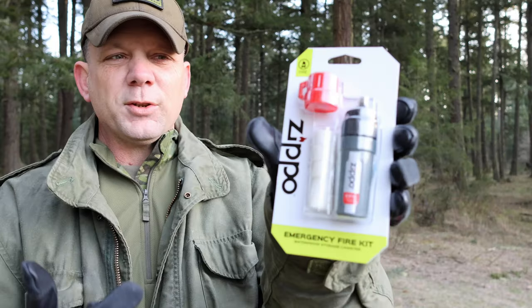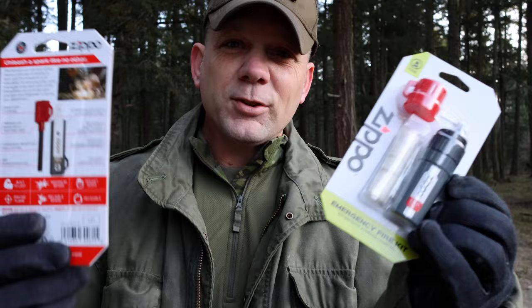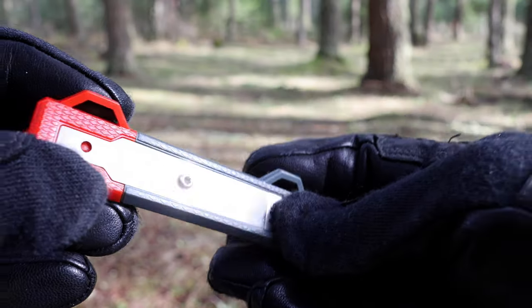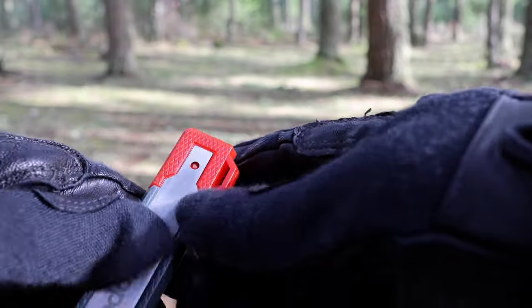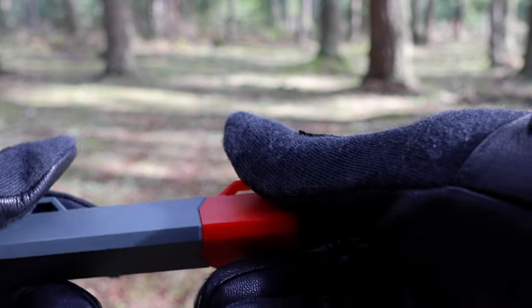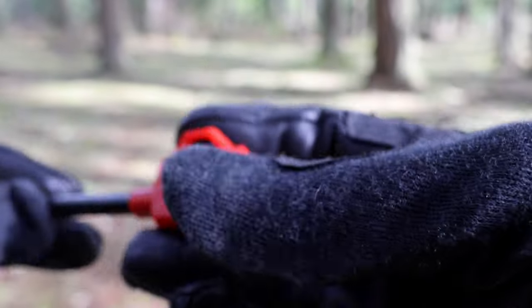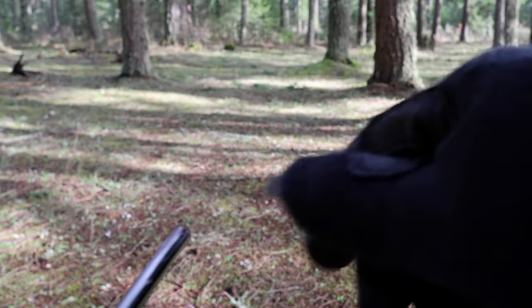We're going to look at some matches, an emergency fire kit, and their ferro rod. These things are unopened, so we're going to use them for the first time. We'll look at the MagStrike ferro rod fire starting kit. It tells us we should be able to unleash a spark like no other. It's got a snap closure, triangular shape for a good grip, and a 5/16ths ferro rod. Of course, there's an internal chamber and ways to keep it secured with a lanyard.